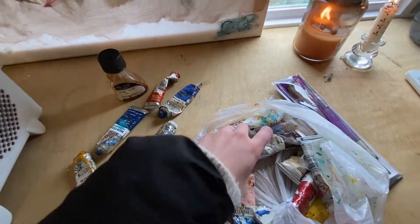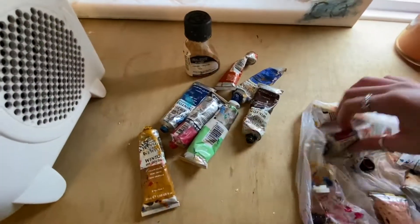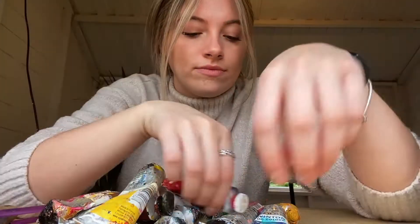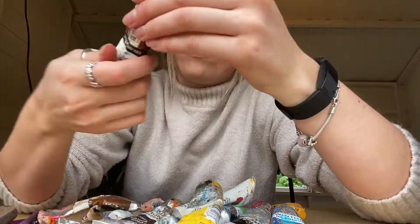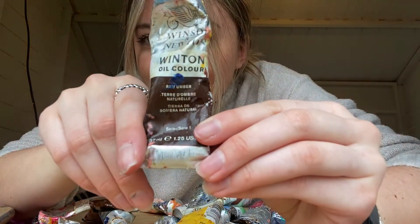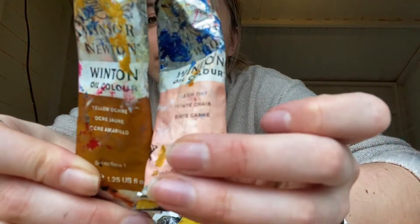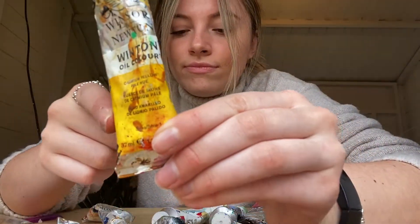I thought I'd start off by showing you the colors I use — they're oil colors from Winsor and Newton. I have a range of warm tones like burnt sienna, and this crimson is such a nice color. I've got white as well, which I always use so much of. Raw amber is one of my favorite colors — I use it all the time, especially for this painting. I also have yellow ochre and flesh tint, which I use for painting people's faces and skin colors, though we won't really be using those today.